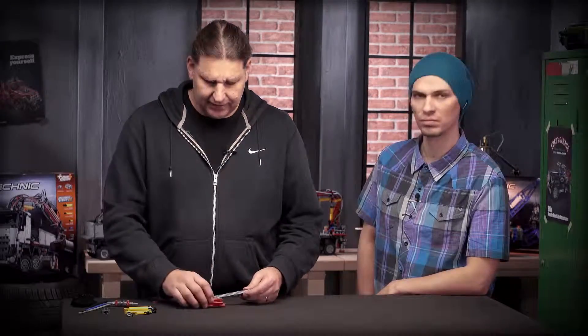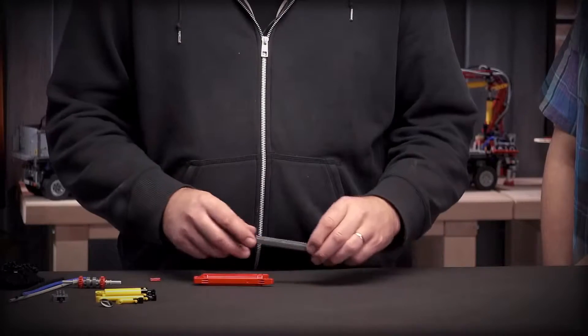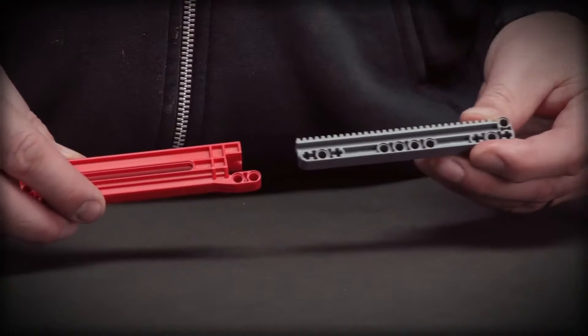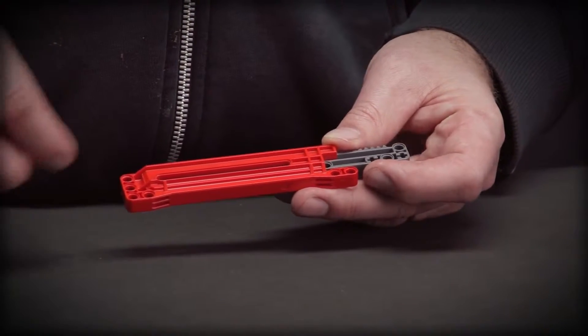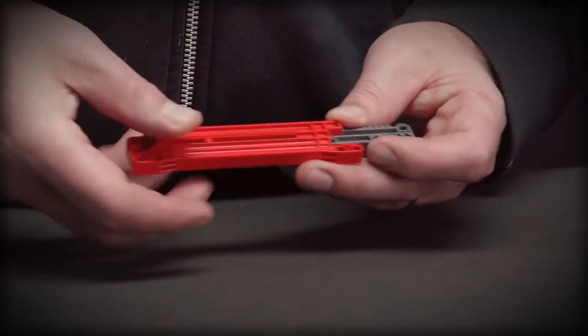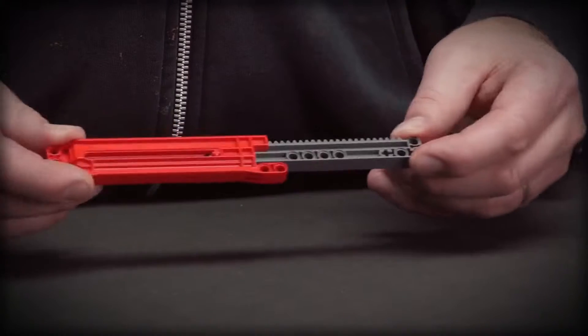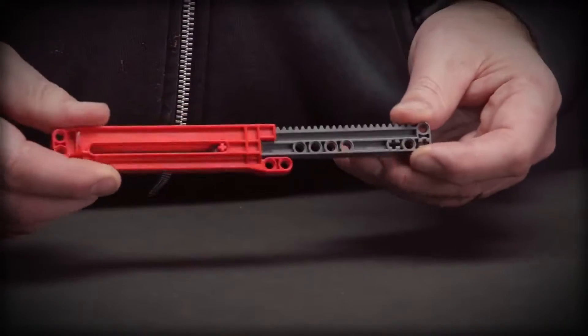Exclusively for this model is a new linear extending element, which looks like this. It contains two parts: the gear rack and the body, which can slide in. You can see there's a long hole, and by using a two module cross axle, I can lock these two elements together. And you have a linear movement which is very strong and can be used for a lot of things.